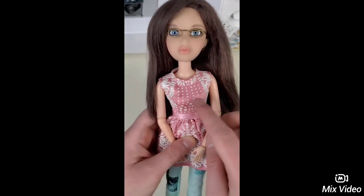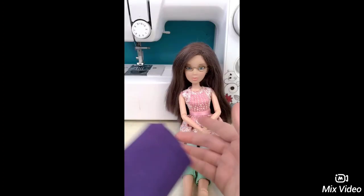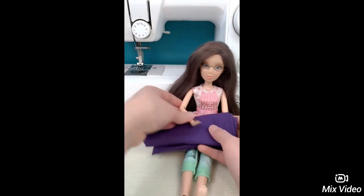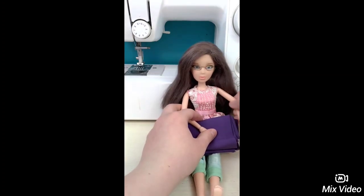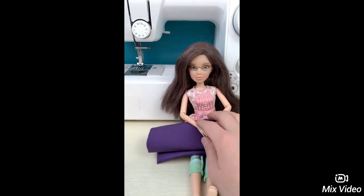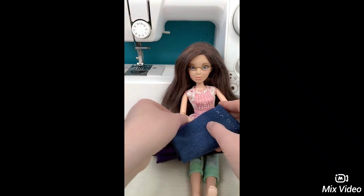My favorite color is purple so we're going to make this shirt purple. And I'm always wearing a pair of jeans, so we're going to make our pants jeans.